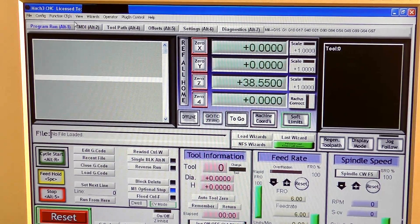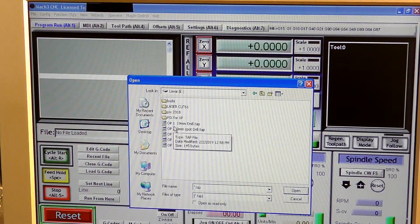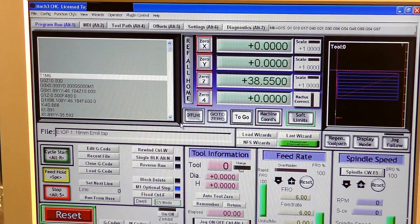Now we're going to load our first G-code file — Load G-code. Here it is: operation one, 19 millimeter. Double-click and it's in and already set up. I've had to close the door now so you can't see that.